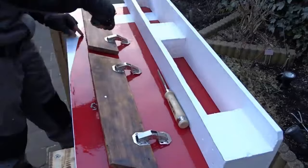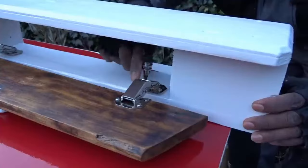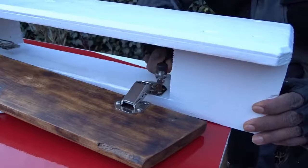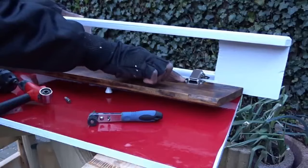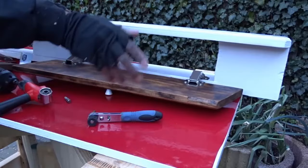When they are all installed, you will be able to see if they are properly fixed. And as you can see, when I'm trying to close the door here, it's not properly closing. But to fix this problem, it will be very easy. The only thing you will need to do is to slightly change the position of the hinges. Then after that, you will be able to properly close the doors.